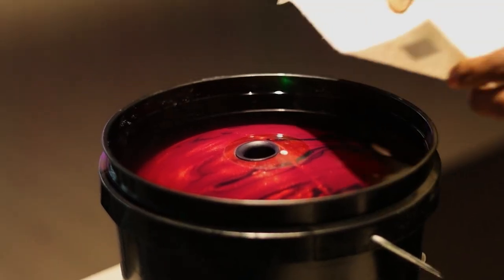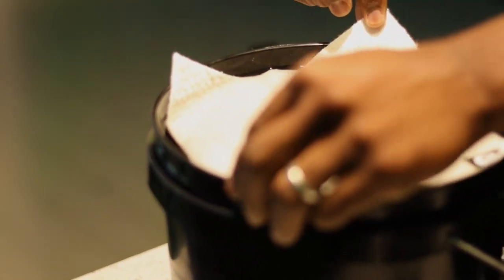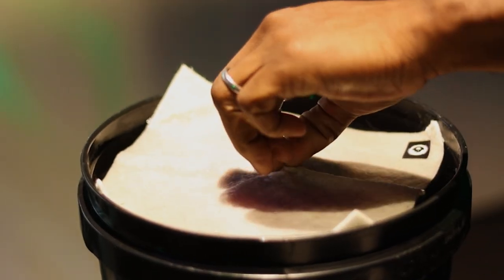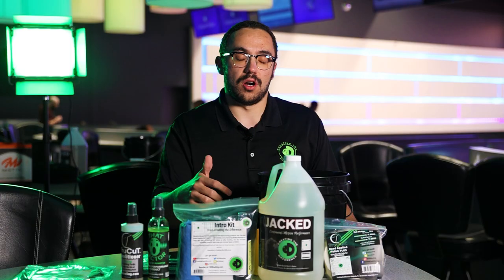One thing you might be asking is: is this product reusable? Yes it is. We have a product called a CTD absorption pad that you use to get the oil and dirt off the top of the surface before getting your bowling ball out. After you're done soaking, you can pour it right back into the gallon using the provided funnel.